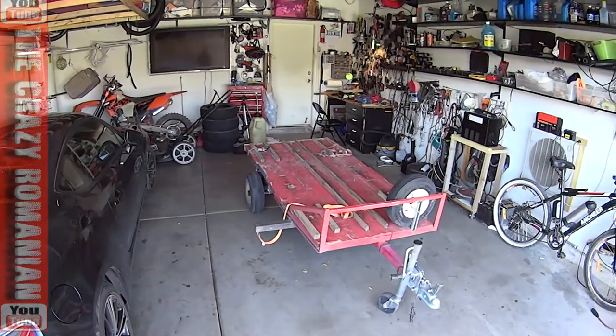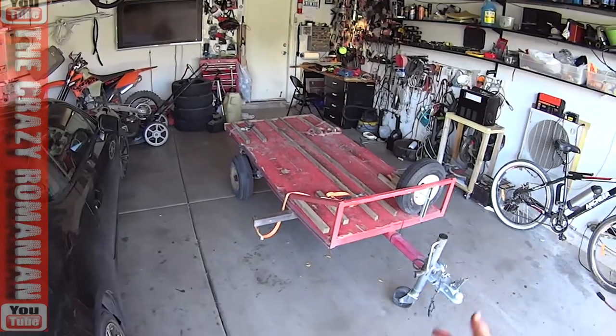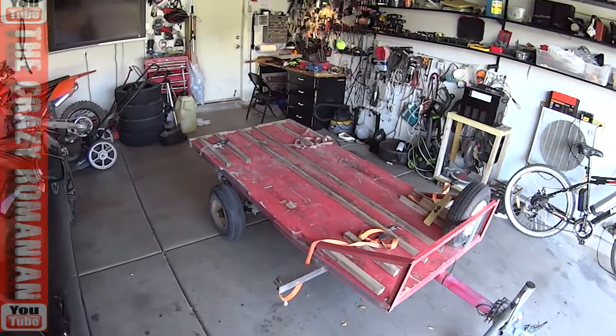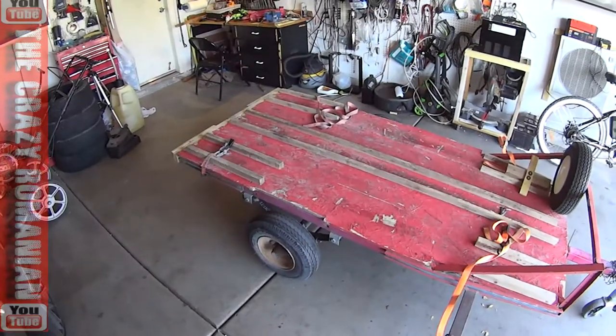A lot of people say the Harbor Freight trailers are shit. Well, they're not the greatest thing in the world, but with proper maintenance, I have 20,000 miles on this thing and it's still running strong today. I brought it in the garage just to show you what kind of maintenance I do on it.